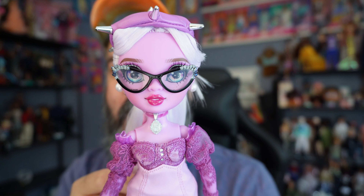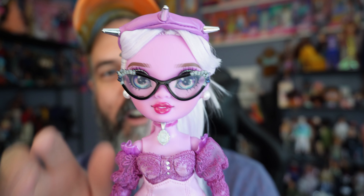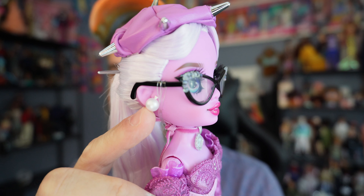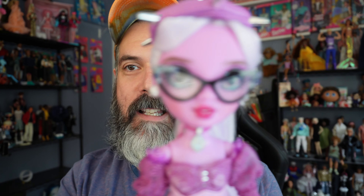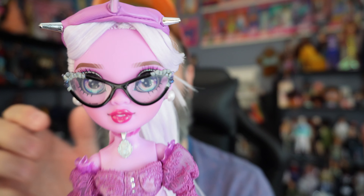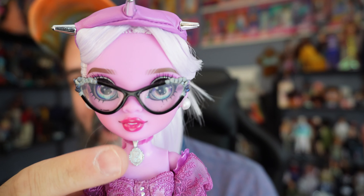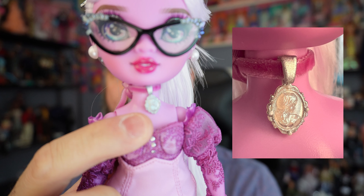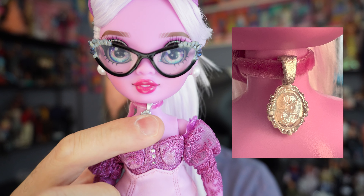Her beret with spikes was intriguing to me. She's got this beret on her head — it is currently tied to her head and I'm not going to take it out because I will never get it back on. The beret part is made of this very soft, pleathery material, and the actual spikes are silver and I'm assuming plastic.